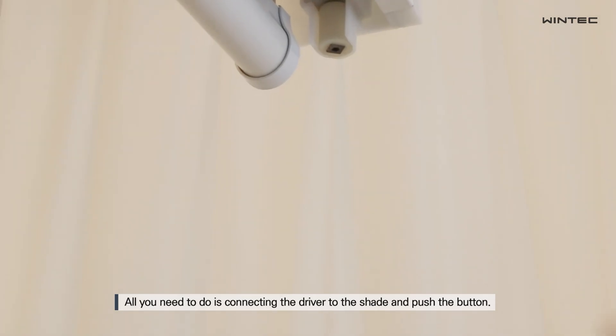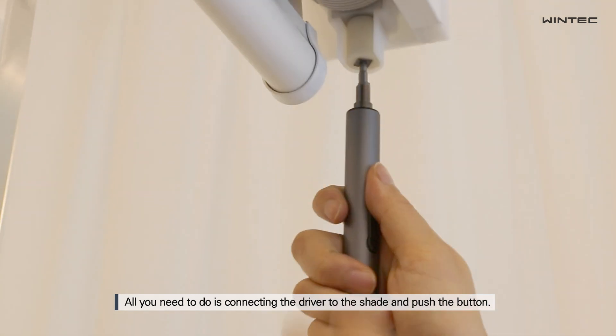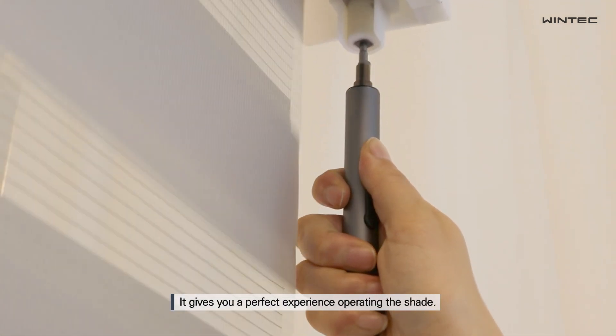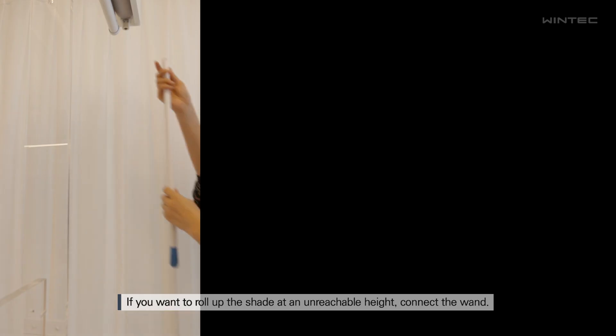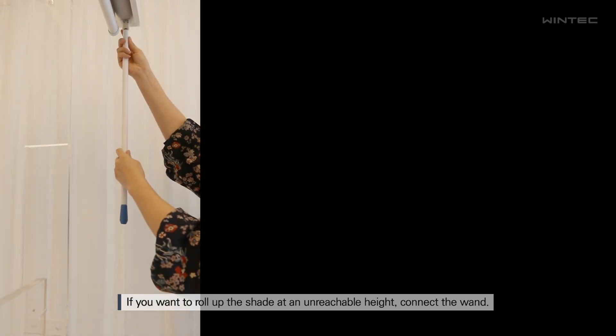All you need to do is connect the driver to the shade and push the button. It gives you a perfect experience operating the shade. If you want to roll up the shade at an unreachable height,